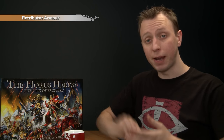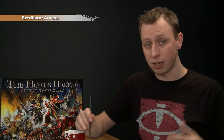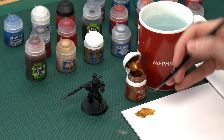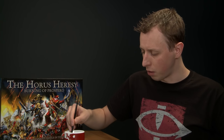As the armour of a Custodian Guard is almost entirely gold, we're going to start by painting that, and the base colour is going to be Retributor Armour. Remember to give all your paints a good shake before you use them, especially metallics. I'm applying this with a large base brush. I always use a palette to help control paint — get some on there and thin it down with a small amount of water so the paint dries smoother and goes further without clogging any details.